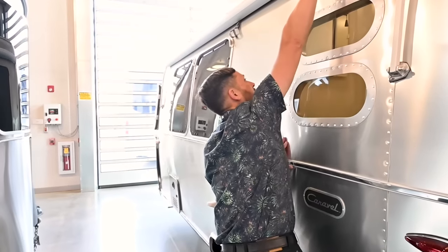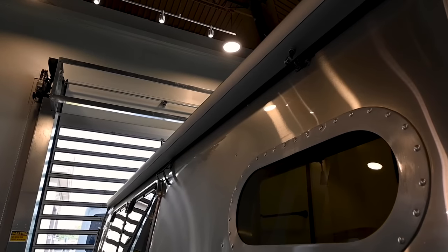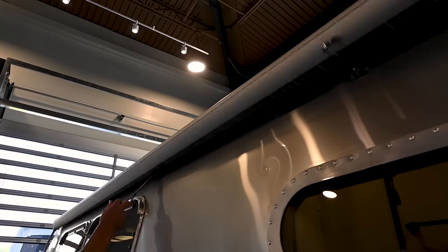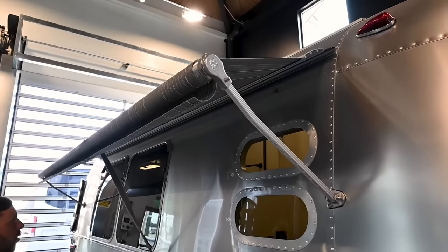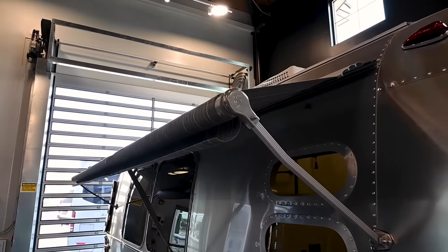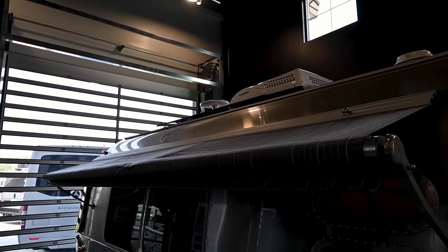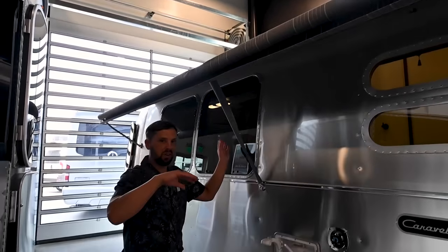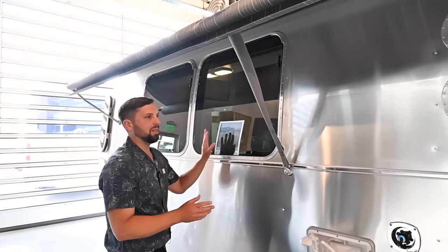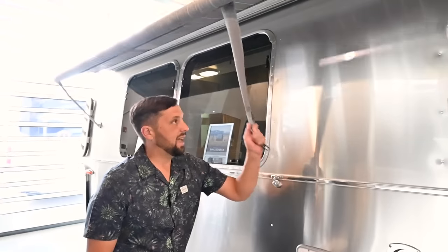Over here is the side window awning. It comes with a tool and stick to operate it; there's a travel latch, and once set up at the campground you pull it out and it shades the whole entire side of the trailer. It really keeps the temperature down inside and allows ventilation in light rain — you can have the window open without getting water on your dinette. For heavy rain or wind, put all awnings away.